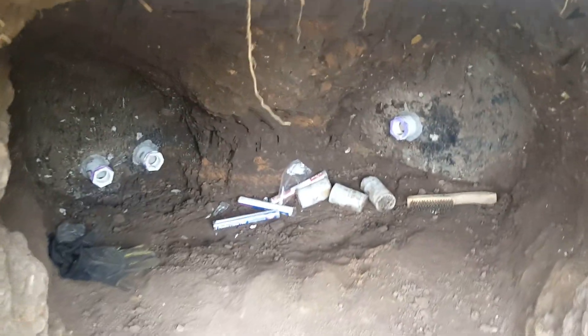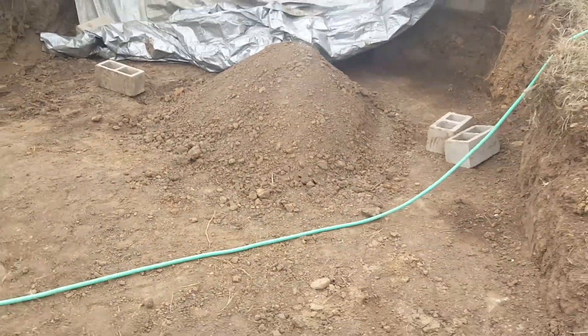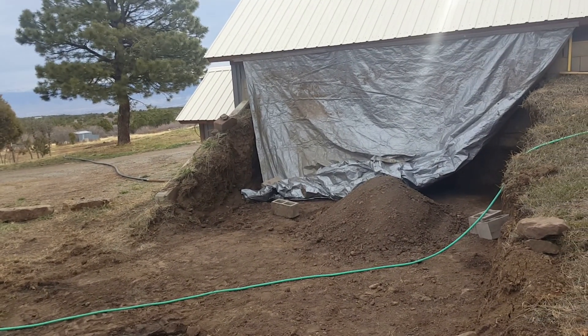Once we have these two tied in and reburied, we will add a third cistern right here, and that will increase our capacity by another third.